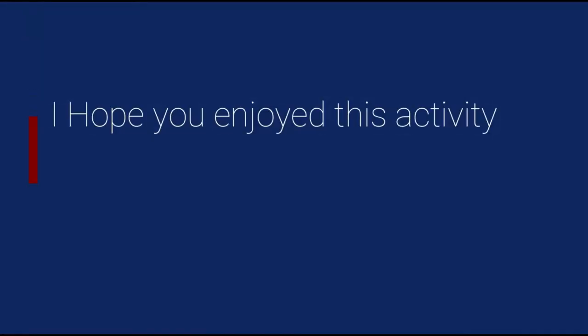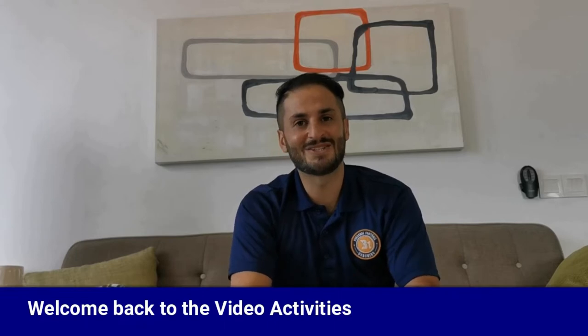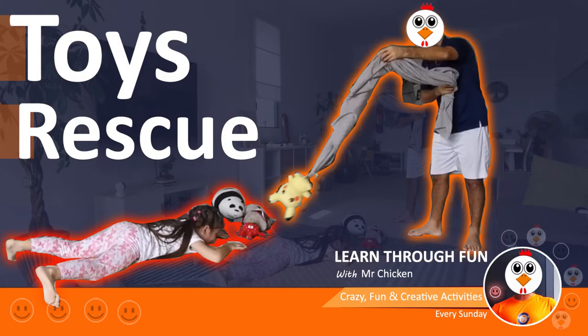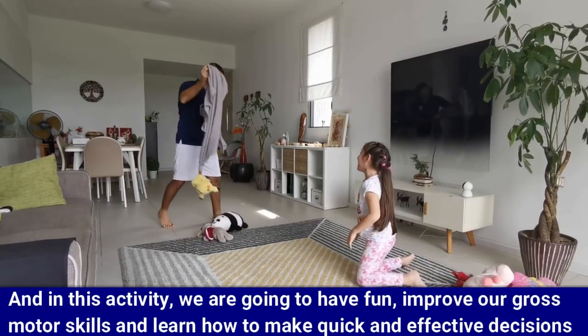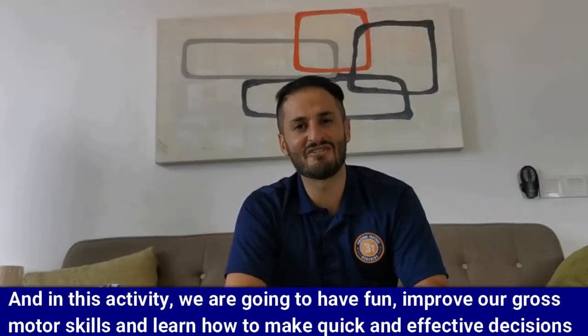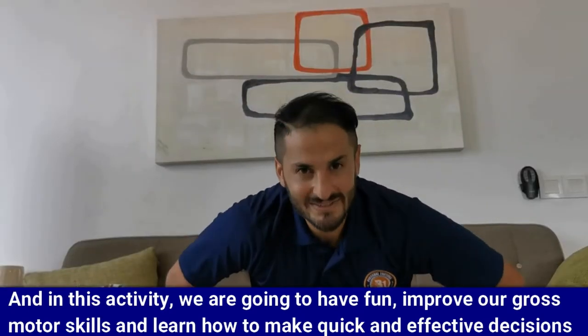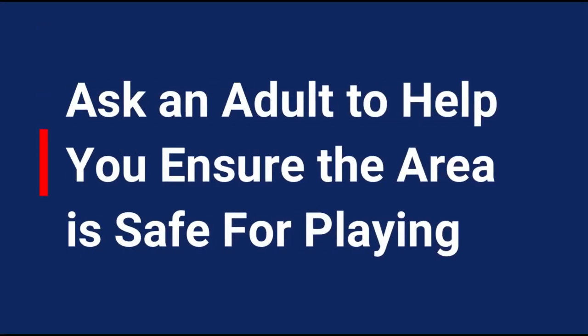I hope you enjoy this activity. I will see you again soon. Hello everyone and welcome back to the video activities. I'm Bilal Sadeh. Today's activity is called Toys Rescue. In this activity we're going to have fun while improving our gross motor skills and learning how to make quick and effective decisions. I hope you're ready. Let's start. Make sure you ask an adult to help you ensure the area is safe for playing.